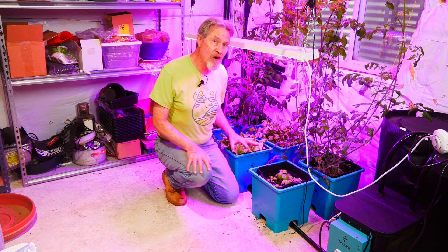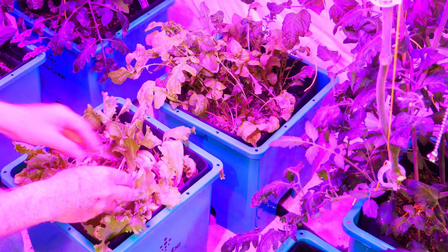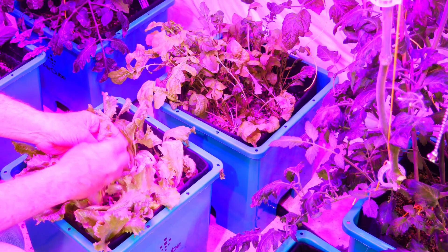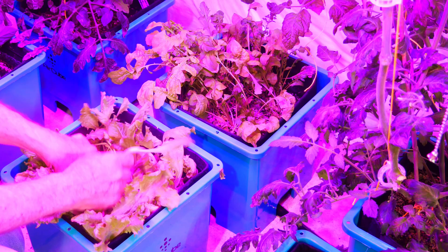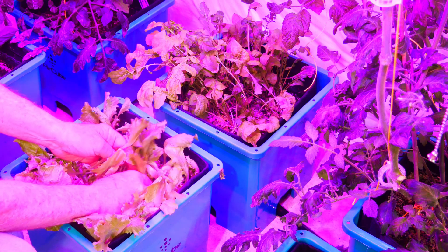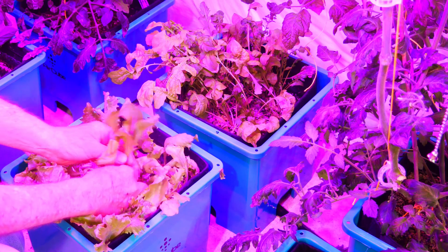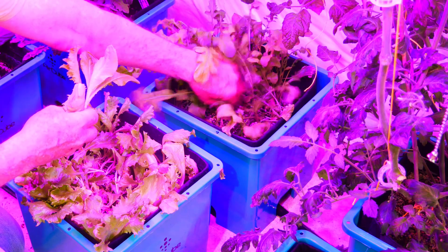The lettuce I began harvesting at about the three-week point. Because I have so many plants, when I decide to make a salad I just reach in and I'll pull out the entire group of leaves, and I do the same for this leaf lettuce and for the arugula behind it.